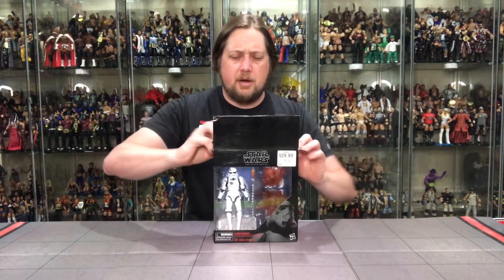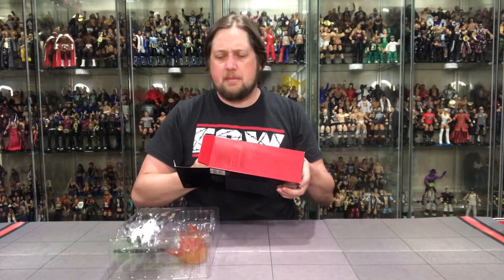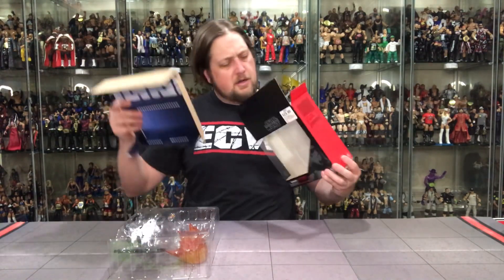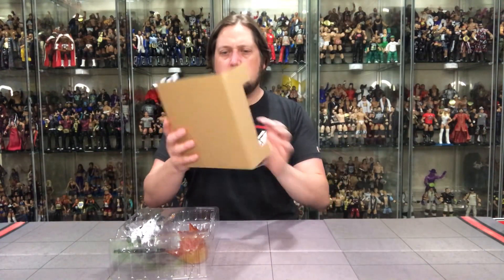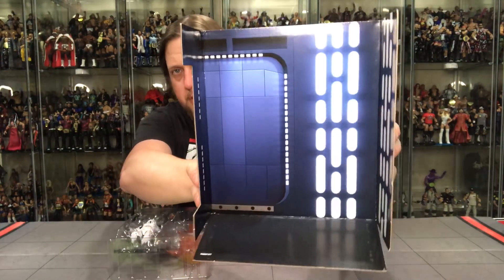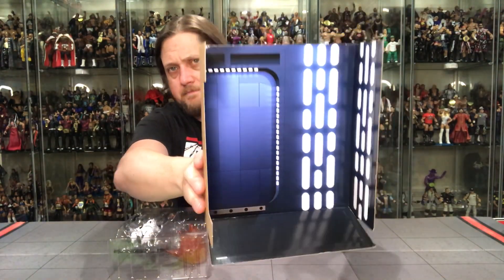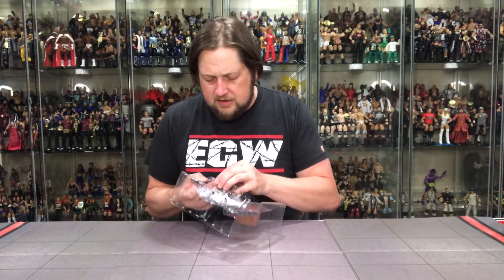Let's open this bad boy up and see what it looks like in person. Pulled it right out — the insides come out too. This is a pretty cool little piece; I might actually save this. Look at that — you can put your figure right in there to display it. Put it in the corner of a shelf in a Star Wars set. I think I am going to save this, we'll see what I do with it.